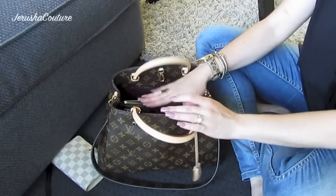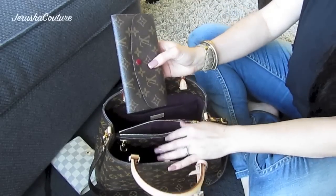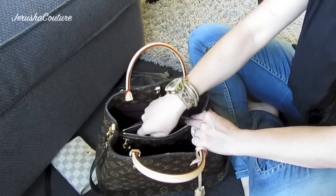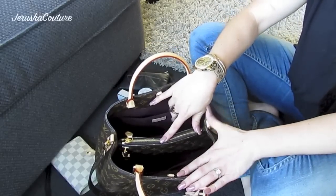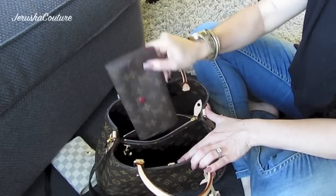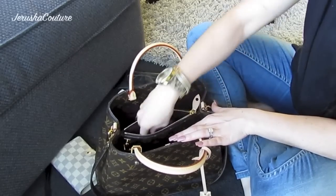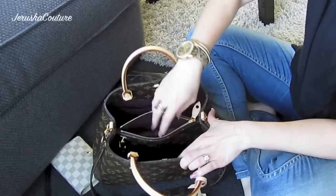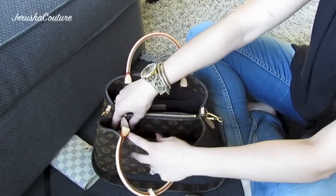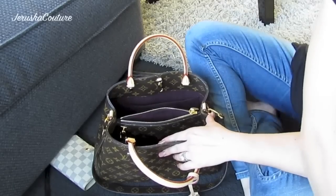There is a center compartment. You can fit a full wallet in here — here is my Emily wallet with the rouge lining. You have to maneuver it on the side and turn it down, but it does fit. So an Emily wallet fits, which means a Sarah would probably fit too. I wouldn't say an Insolent wallet would fit as that's very large, but my zippy compact wallet in Damier Ebene definitely fits as it's smaller than the Emily. The center compartment has a lock feature on the side.